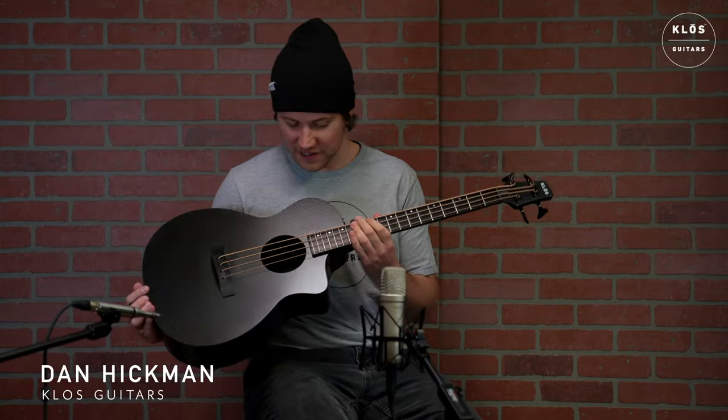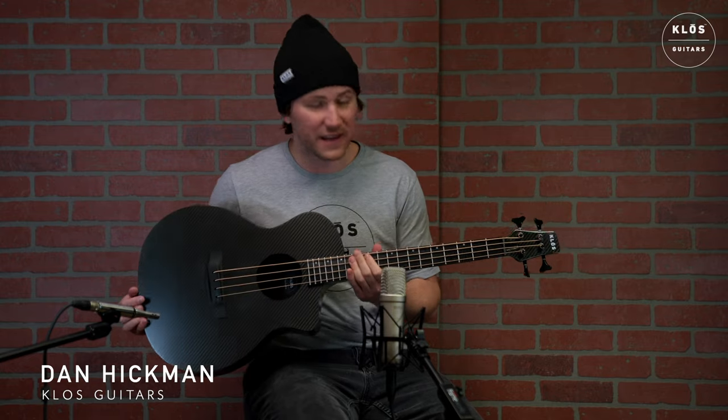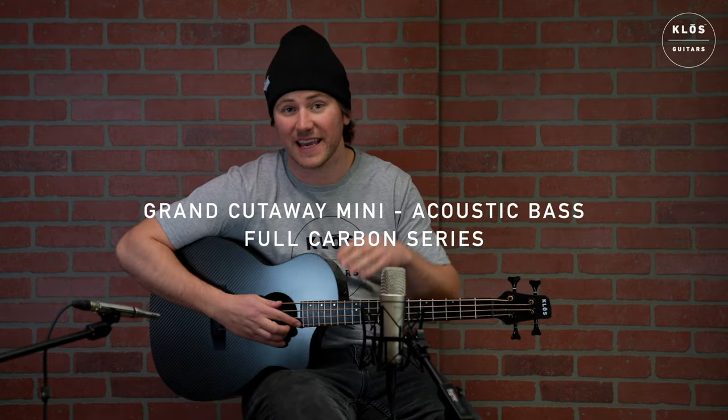What's up, guys? Dan here with Close Guitars, and today we have a really unique and special instrument here, the Grand Cutaway Mini Bass.